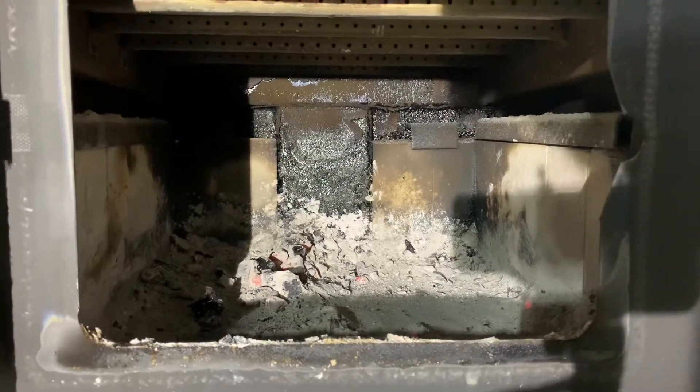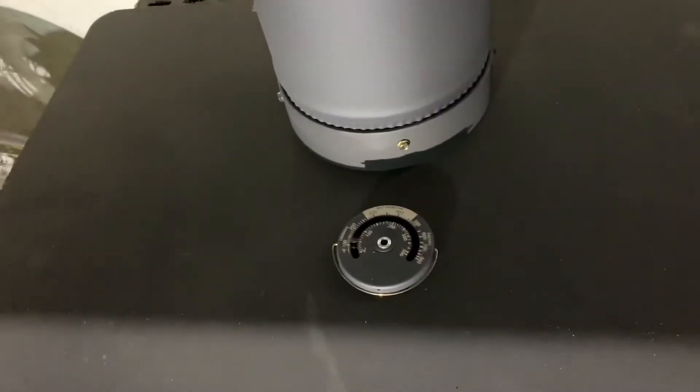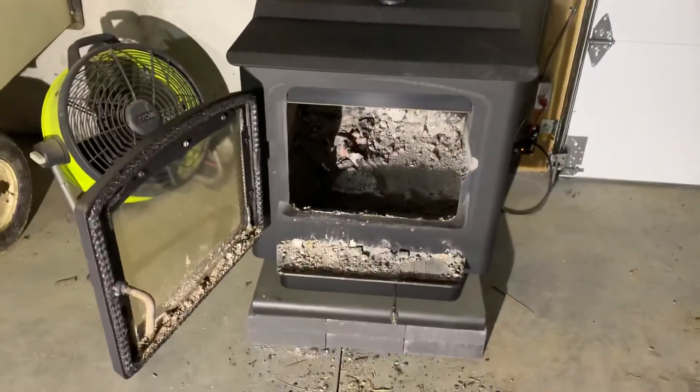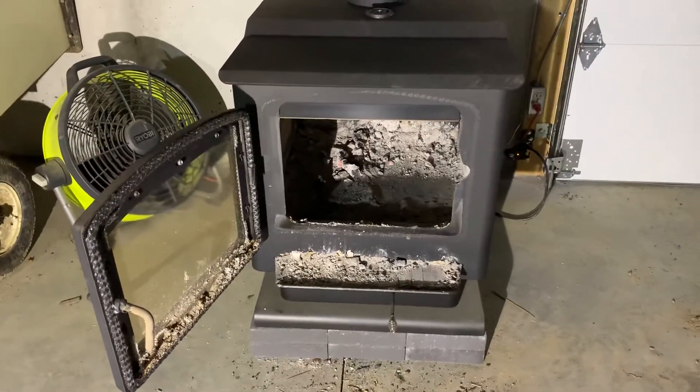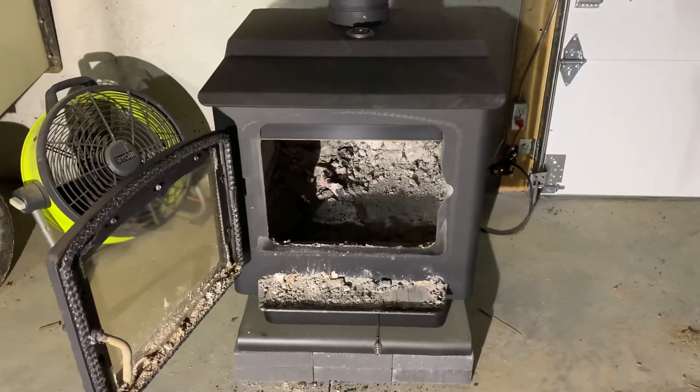If I fill it up at nine o'clock at night and get up around 5:30 to refuel, there are plenty of hot coals in there to get it going, and the stove itself is usually around 300 degrees — still producing heat. So that's the size of the firebox on the Englander 32 NC wood stove. Please like and subscribe.